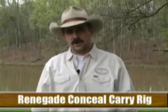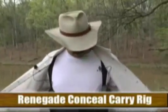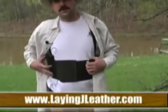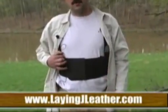Hello, I'm Jeff Hedge with Lay & Jay Custom Leather. Today we'd like to discuss the Renegade rig and its possible uses. The Renegade Conceal Carry Rig does just that — it conceals your handgun. I'm carrying a full-size Glock Model 22, four extra magazines, and my mini mag light with me.